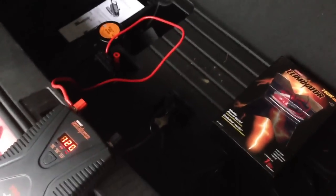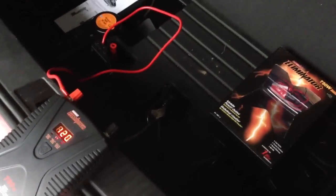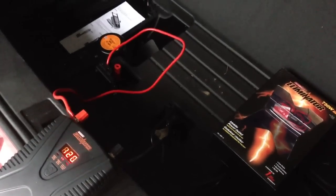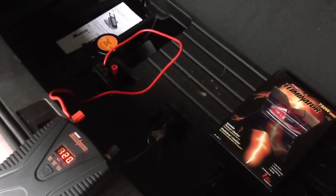This inverter cost me $59 at Canadian Tire and was simple to install — it took me 30 seconds to hook it up, and four and a half minutes to find the Volt's 12-volt battery.